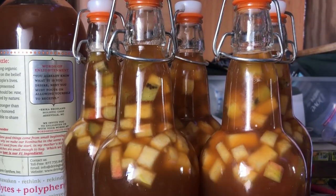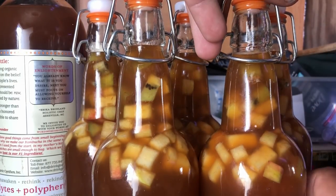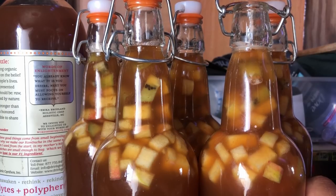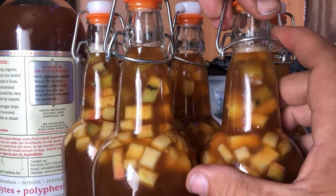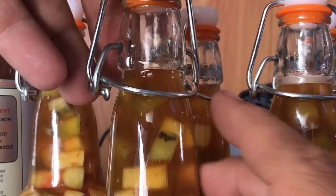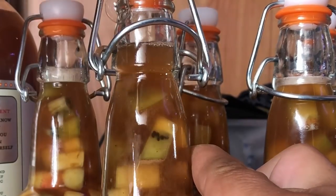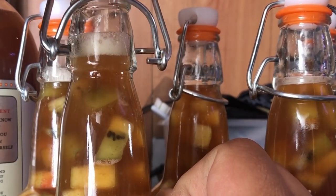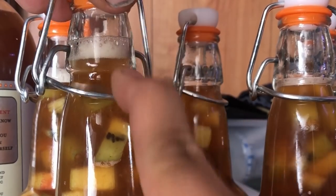I just bottled this and I opened the lid and it fizzed up, so I think I'm going to have a really carbonated beverage. This is day one — it's only been in there less than an hour. Let me show you: I'm just going to pop two of these bottles open and watch the carbonation already. Look at that, you can see it bubbling up already. On the next one you can actually hear it — it popped and now it's fizzing. That's really good news.